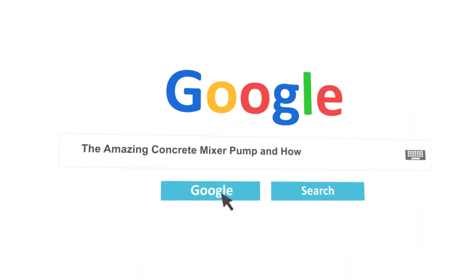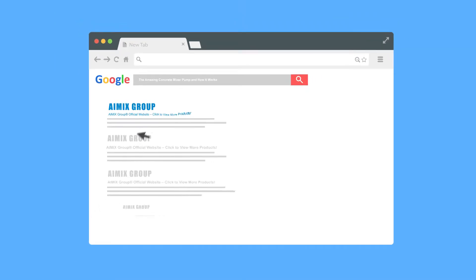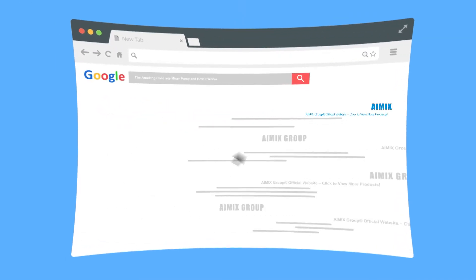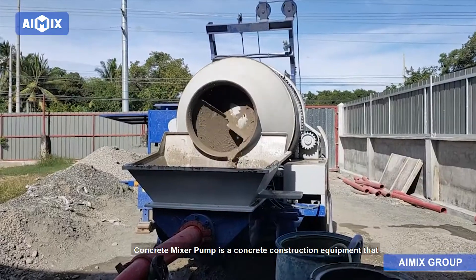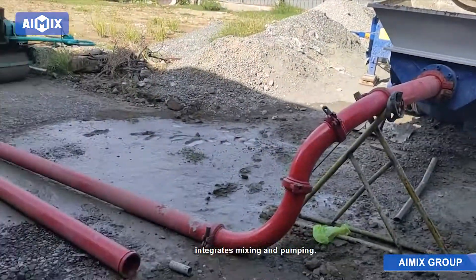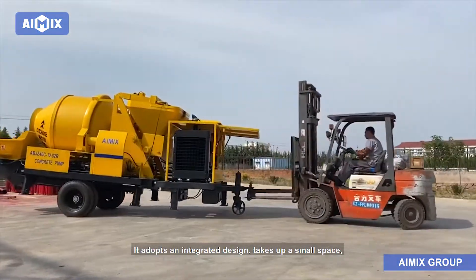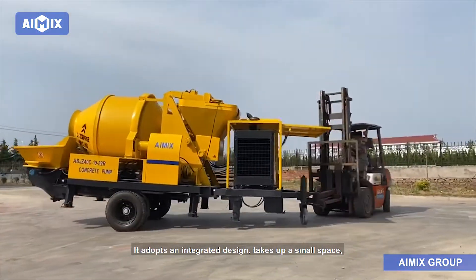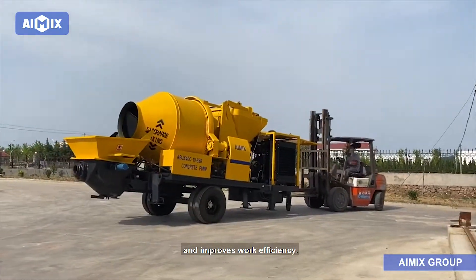The amazing concrete mixer pump and how it works. A concrete mixer pump is a concrete construction equipment that integrates mixing and pumping. It adopts an integrated design, takes up a small space, is flexible to move, facilitates construction, and improves work efficiency.